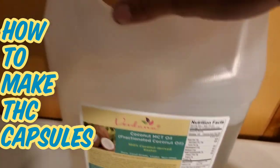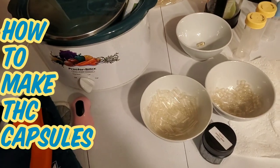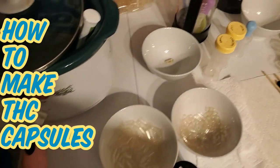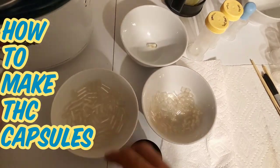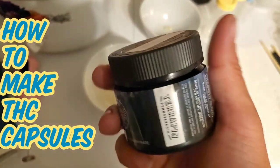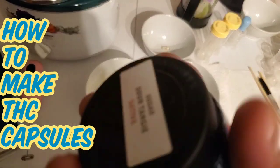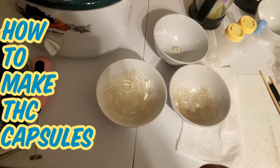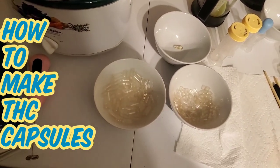But yeah, there you go. That's it. Crock pot, you need a timer, three bowls, oil. You're also gonna need time — not a whole day, but at least eight hours.